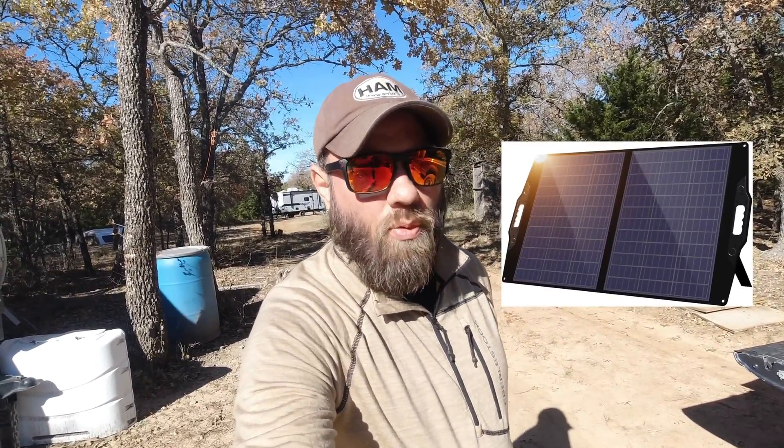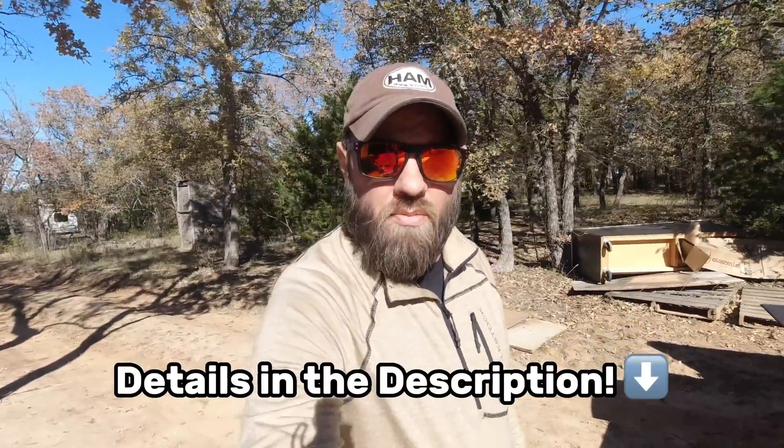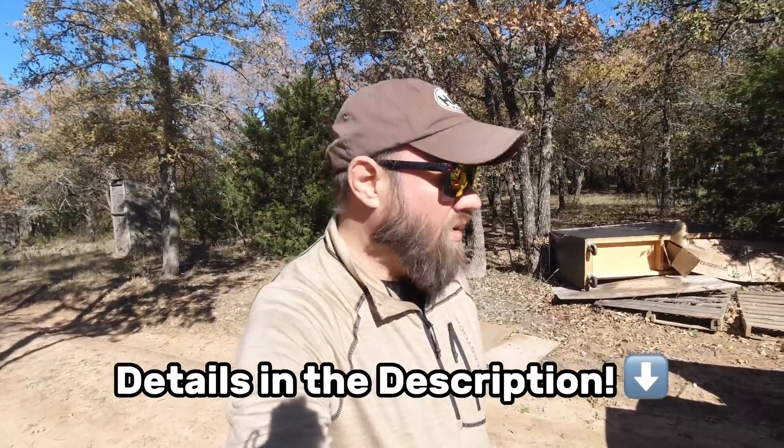Flex Solar sent me a 100-watt foldable, collapsible, portable solar panel. We're going to take a look at it right now. Check the link in the description below for details on where to purchase. Long story short — I like it. Watch to the end and I'll show you what special features it has.